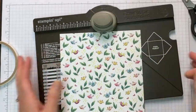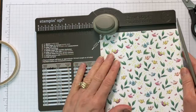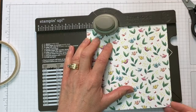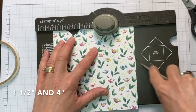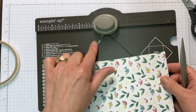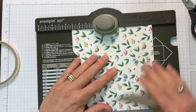Your envelope punch board has your stylus in the side. Take your six by six paper and use the ruler across the top — put your first measurement at one and a half, then take your stylus, put it into the channel, pull it down, and punch. Then go to four, and do the same thing: stylus in the channel and punch. Turn it 90 degrees and line this little pointy guide up with the score line you just made. We're not going to use the original lines anymore, just what we've just created.